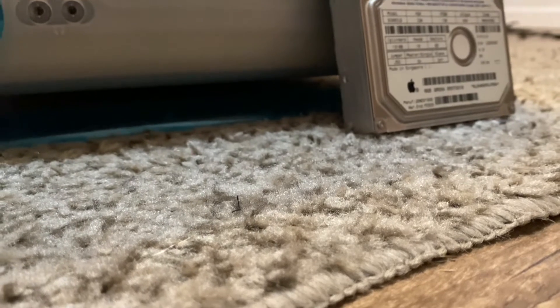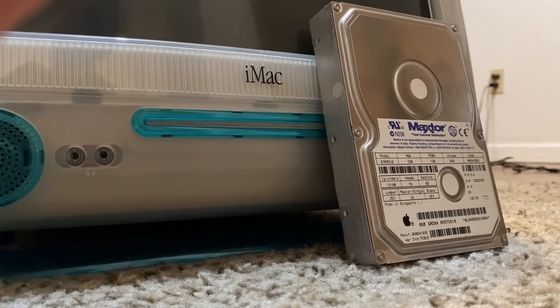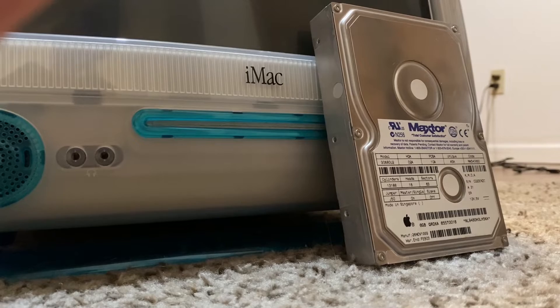Today's video is going to be filmed in a little bit of a strange way because Minty already has a solid state drive. I'm taking it out and using it for a different project. However, the steps should be just about the same.